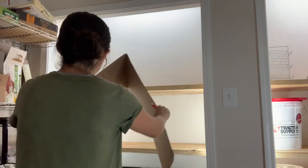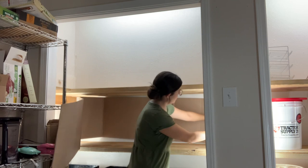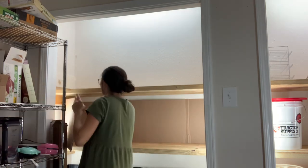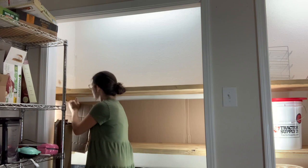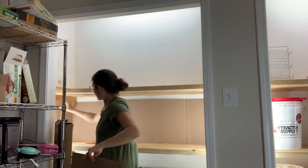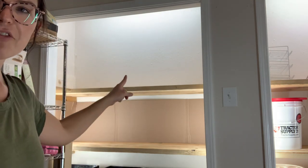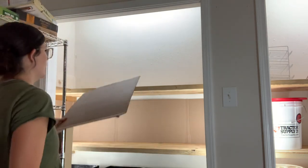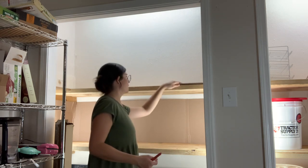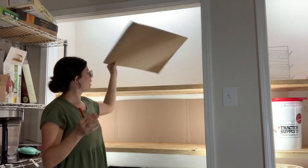I'm going to put the cardboard along the wall as well so I don't stain my wall with dirt. I won't do that for the top shelf because it will just have squash and pumpkins — I'll just have something across the bottom. These shelves are pretty deep, probably almost two feet.